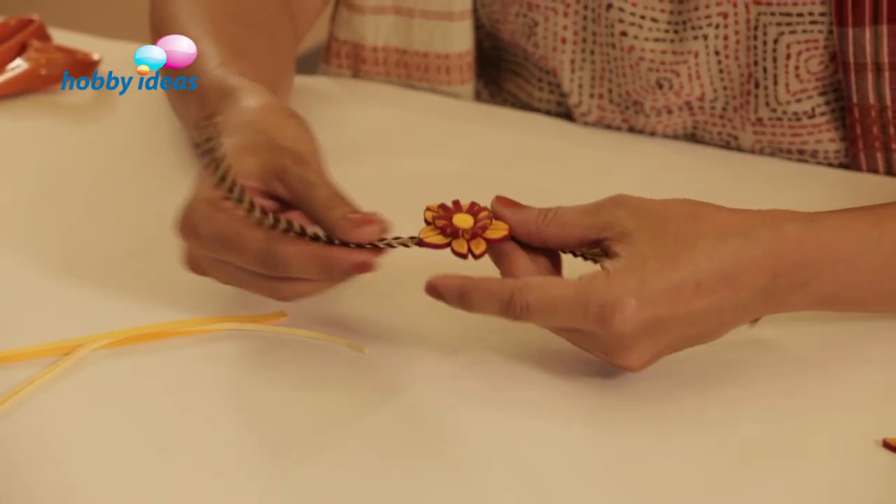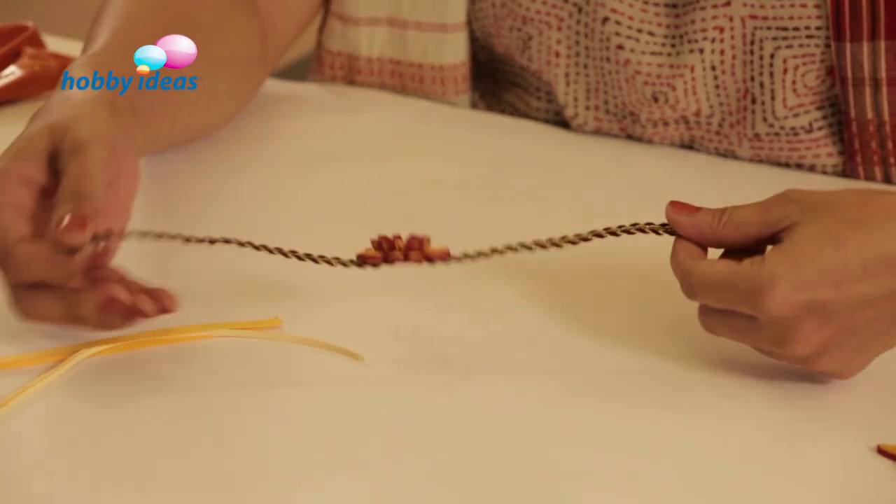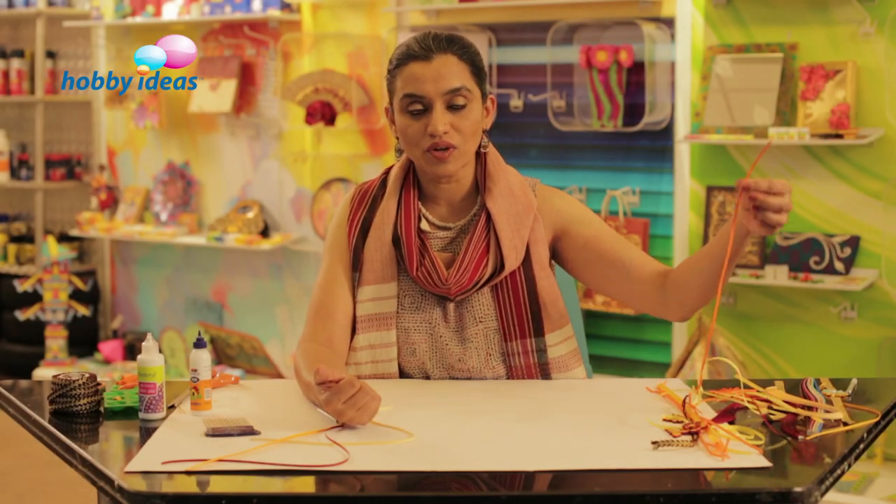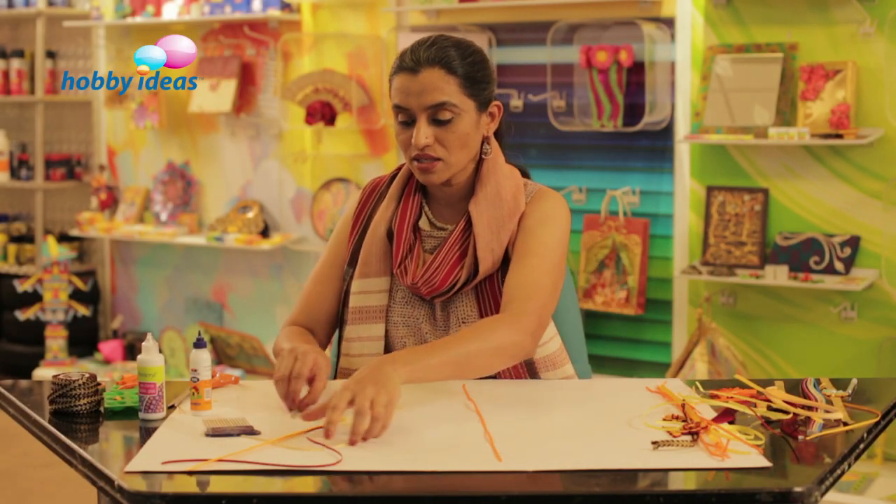The ready flower is stuck on a satin ribbon or band, cut to a length of about 10 inches, and the first rakhi is ready.